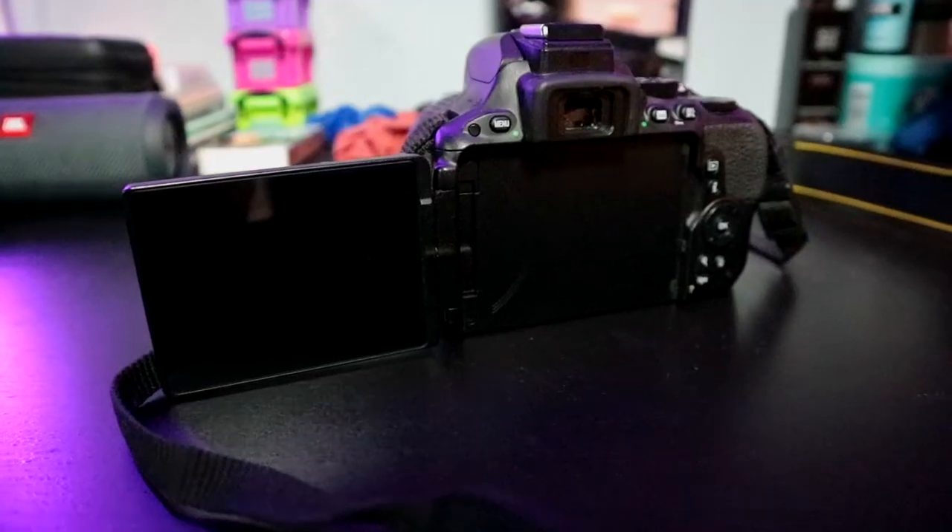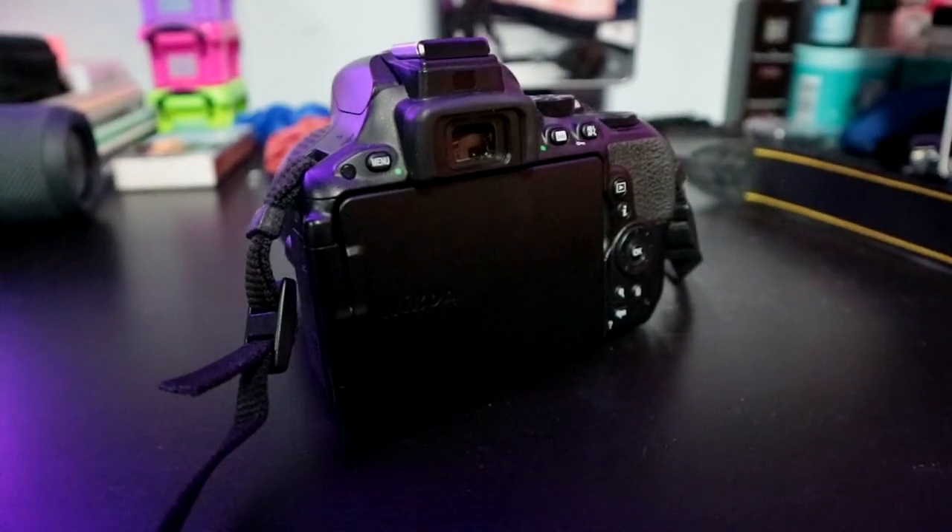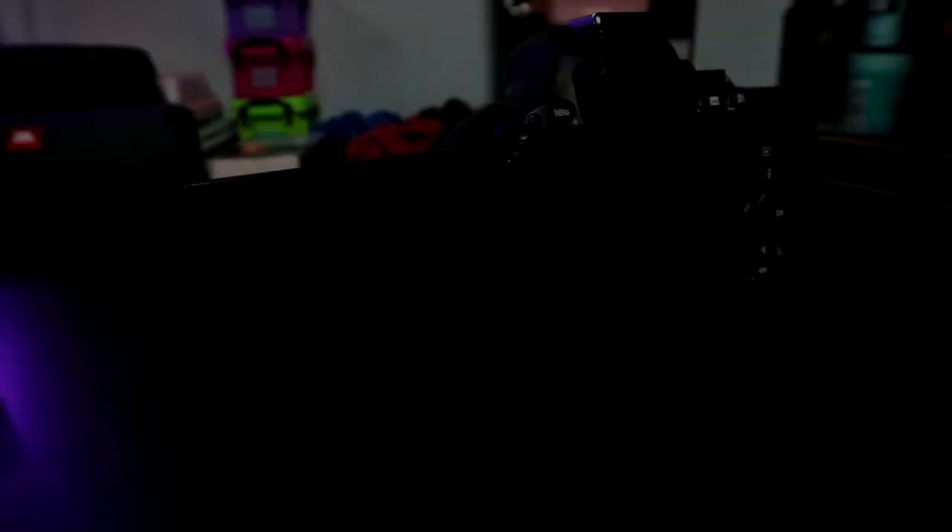This camera has some more options and functions a bit better. It has a flip-out screen that flips out to the side, which is great. My old camera only flipped out to the top, but this one goes to the side so I can put it on my tripod and still see what I'm filming. I can also turn the screen around to take pictures or use the viewfinder — there's a small button and I can switch between the screen and the viewfinder.